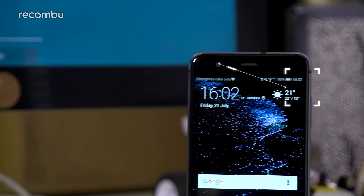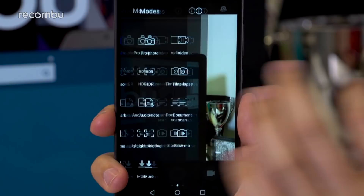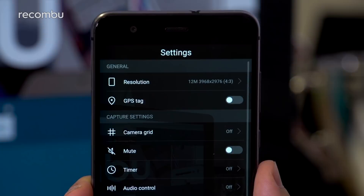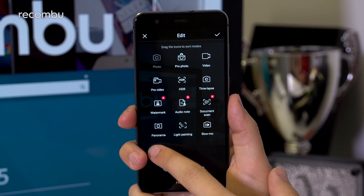Fire up the camera app and the experience on offer is a nice evolution of Huawei's long-standing interface design. The main viewfinder isn't too busy, with some 13 modes just a swipe to the right and relevant camera settings always accessible by swiping left. You can download more from the mode selection screen and edit their order by tapping the pencil icon in the corner, making the experience wholly personalizable to your tastes and needs.